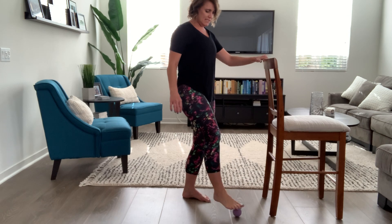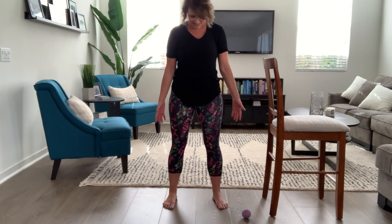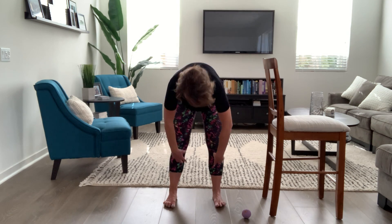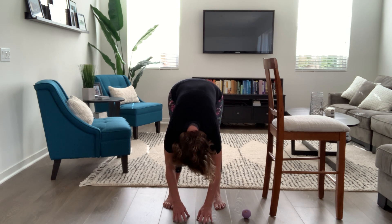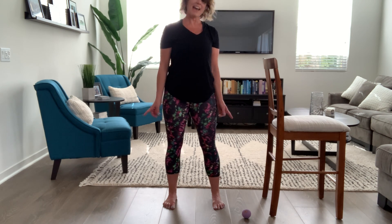Take that ball out from under the foot and just stand there for a minute. Feel the difference in that foot — it ought to feel a little more alive, tingly, maybe better. Now let's hang all the way down and see if you notice a difference maybe in the back of the leg. Maybe you don't, maybe you do — just see how that feels. Then slowly roll back up and let's do the other side.